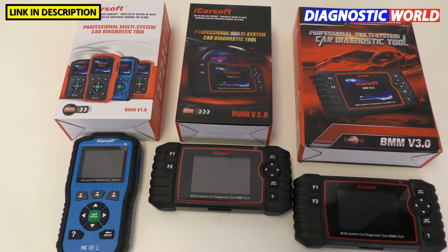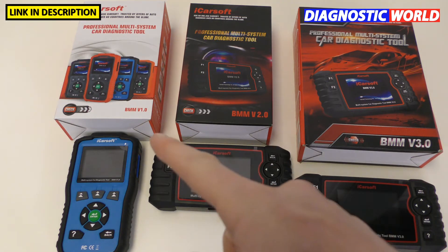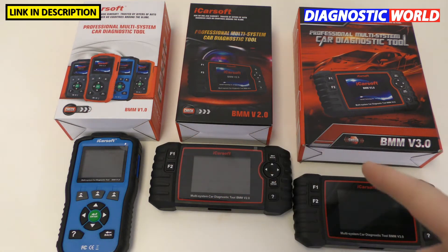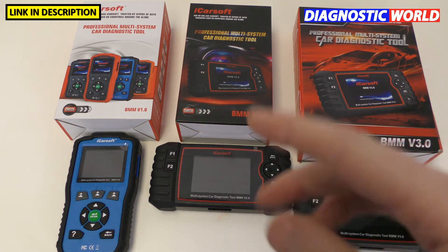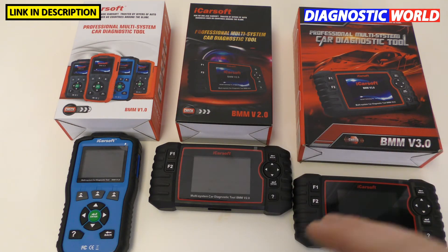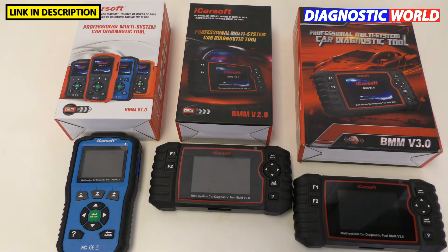Thanks for tuning in to the latest video on the Scan Tool Network. In this video I want to show you and explain the differences between some of the iCarSoft models. We've got the version 1.0, the version 2.0 and the version 3.0. In this video we have the BMW version 1, 2 and 3, but it will be the same for yours whether it's the VAUS, the LR, the POR, the VOL — whatever you've got, the differences I'll explain are the same for all of those tools across the board.